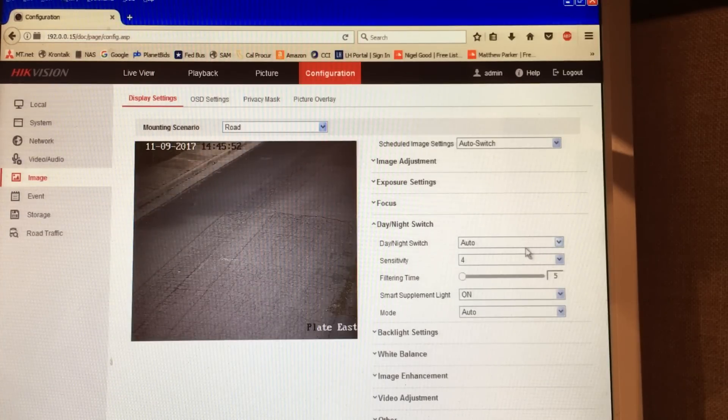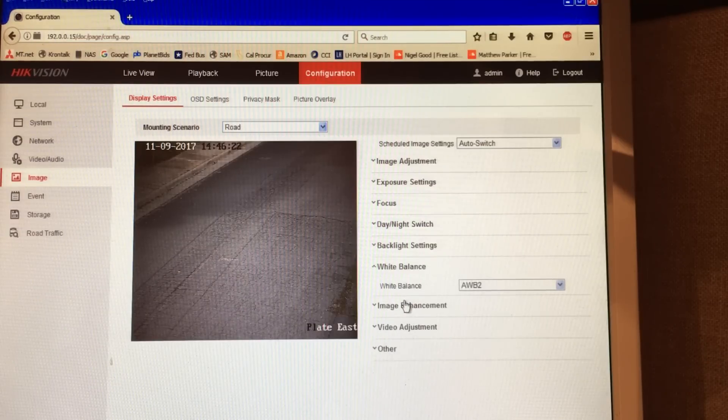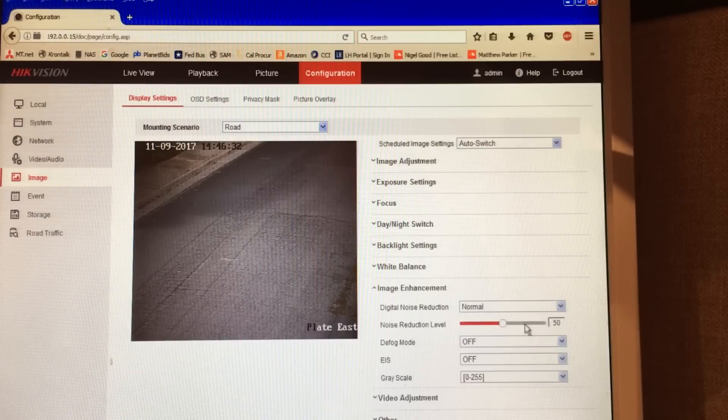Day/night switch you'll want set to auto — otherwise in road mode it says 'triggered by video' and I haven't confirmed that works reliably, so I just leave it on auto. Sensitivity is set to four. Turn your supplemental light on with mode set to auto. Do not use backlighting or WDR — that'll mess things up. White balance is currently set to number two. For image enhancement, noise reduction is set to 50; if you have too much noise reduction you get a ghosting effect, and 50 seems to be just fine.